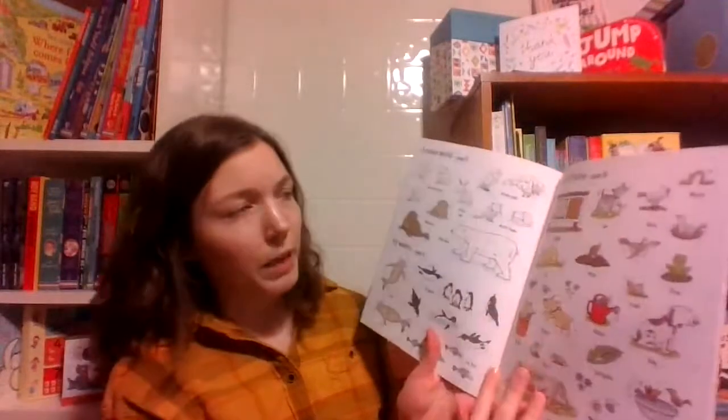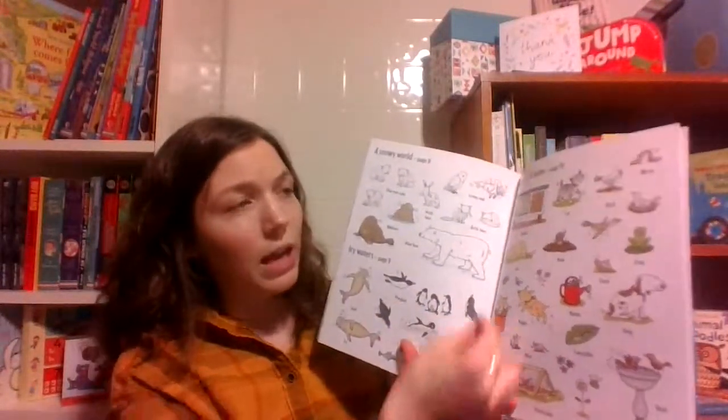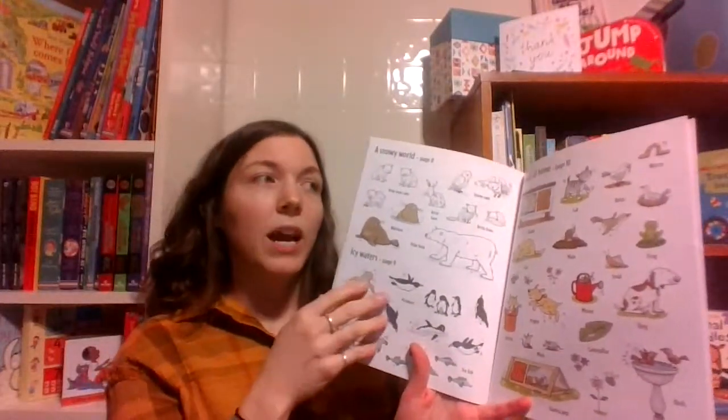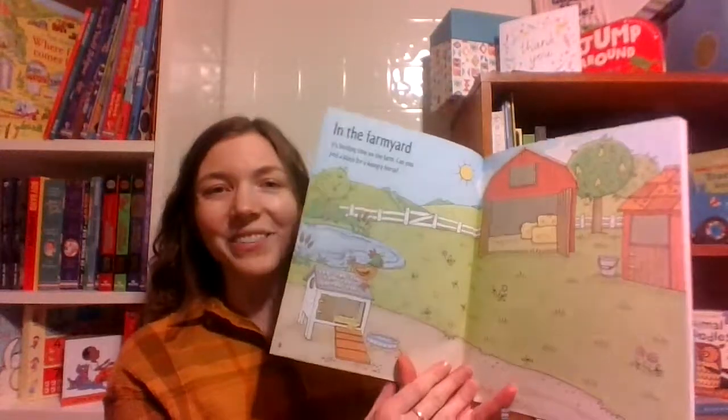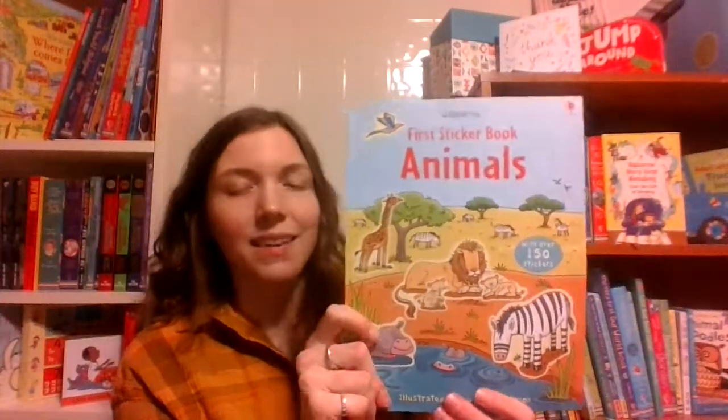The sticker pages do have a perforated edge on the inside, so you can nicely and cleanly remove the sticker page. Kids can take the sticker page and then look at whatever scene they were going for. So this is our First Sticker Book series — this is the animals title in that series.